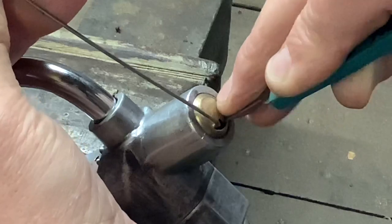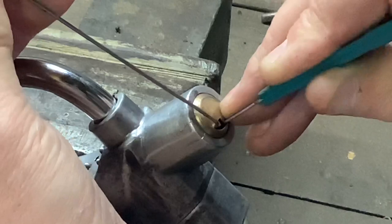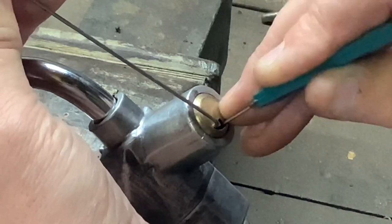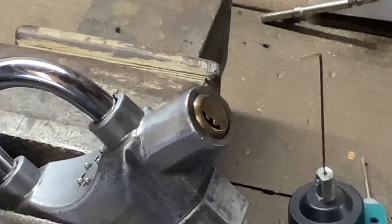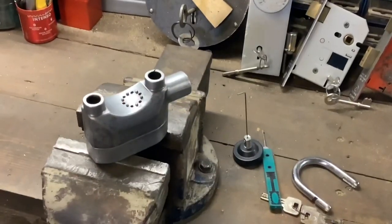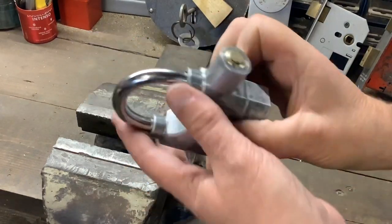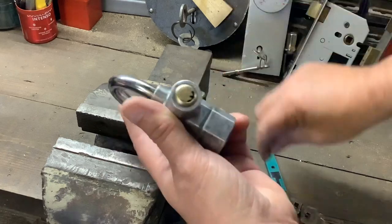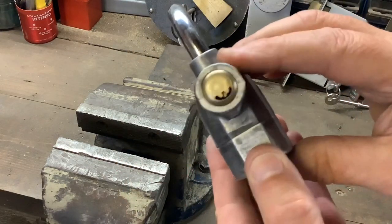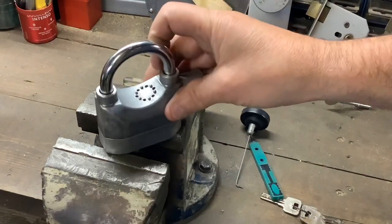I didn't know anything about these until earlier today. Like I say, I got this for a pound, got it home, did a little bit of Google research, learned how to tension it and pick it, got it in the garage and picked it open. Not bad — nice little lock. If you're just getting into dimple lock picking and you want to have a practice, you can get these on eBay for 10 quid delivered or less. Cheap as chips, not hard to pick — ideal if you've never picked a dimple lock before. That's it for now, as always thanks for watching and I'll see you again next time.